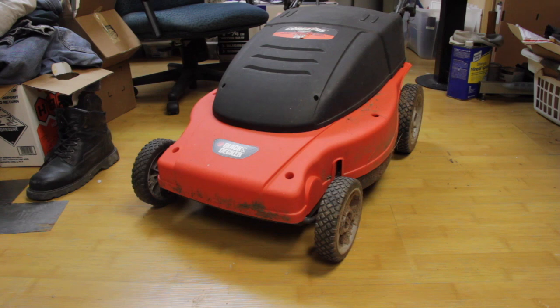Maybe there's a part number or something on there. We can look up how many watts this motor is, and it might make a really interesting motor for an electric scooter project. So let's get started.